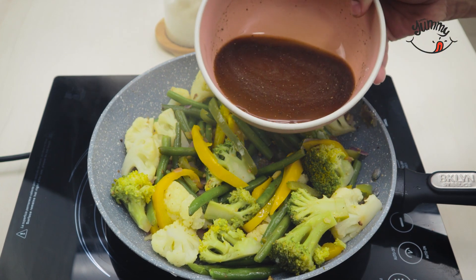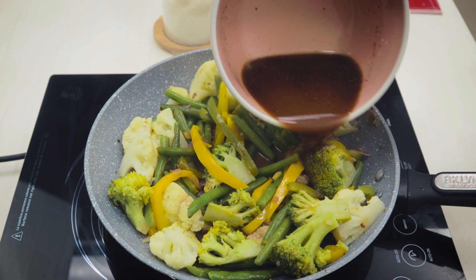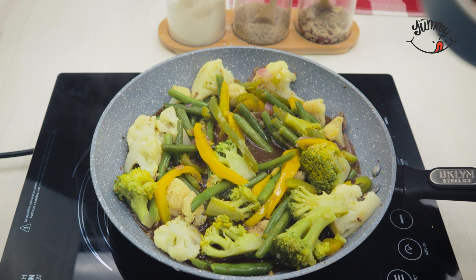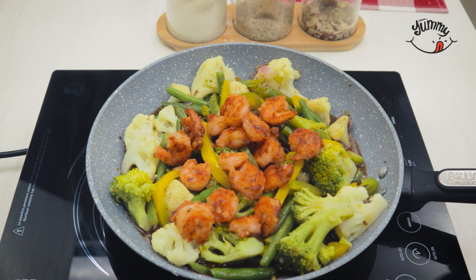Now we add the sauce to the stir-fry and mix so that it penetrates all the vegetables. We will also incorporate the shrimp that we had reserved, mix again, and let it cook for about three minutes.